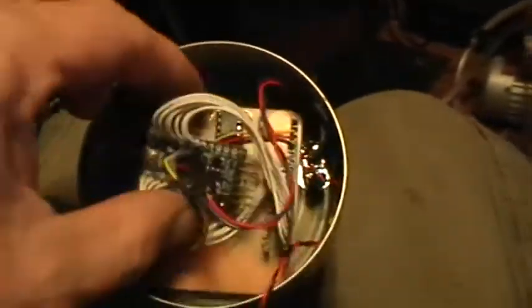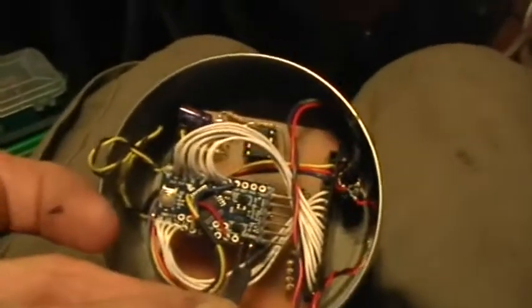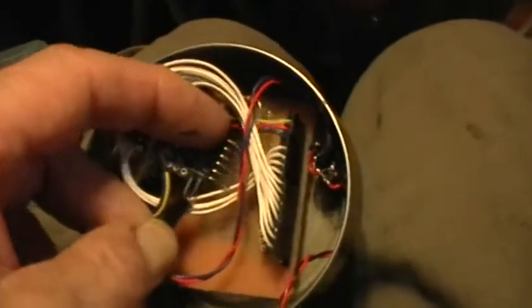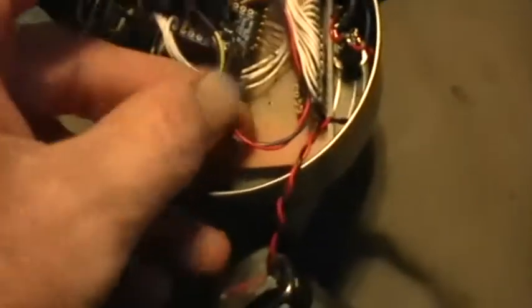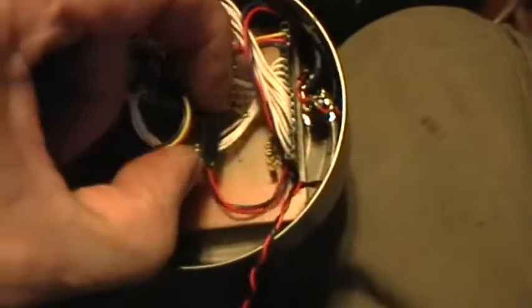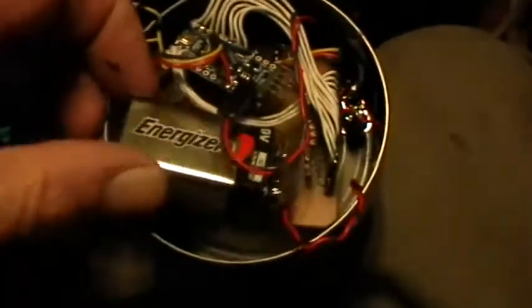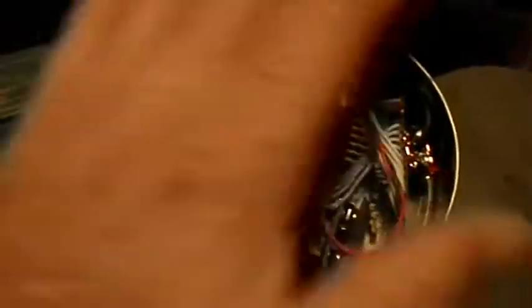Let's see if I can get it all back together — that goes in there like that — and the power connector... sorry about that. Stuff the battery in there somehow like that, and there you have it: the Arduino fast Fourier transform color organ.